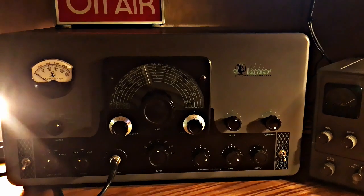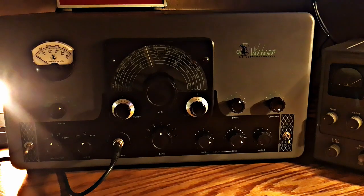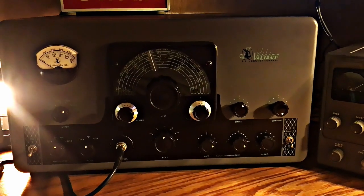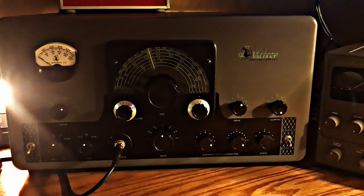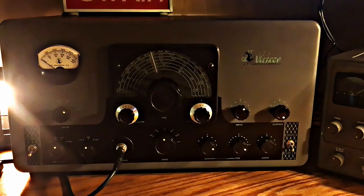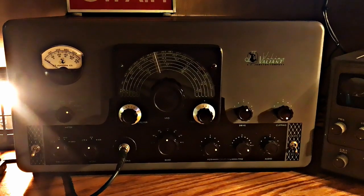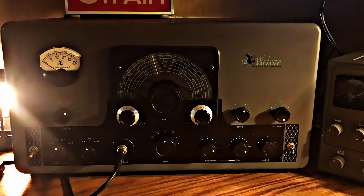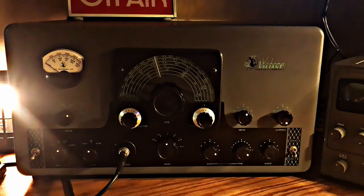Next up, one that everybody's seen — the Johnson Viking Valiant, produced from 1956 to about 1962. Of course three tubes, final 6146s, modulated by two 6146s, goes 10 through 160 meters. It's about 200 watts input AM, and that girl weighs about 73 pounds.